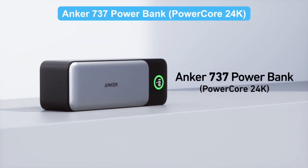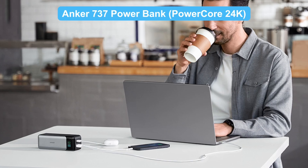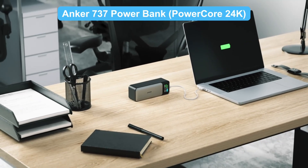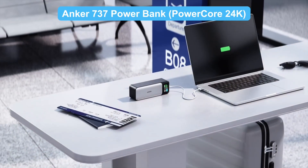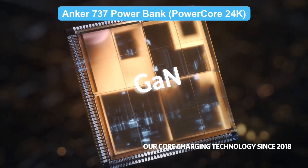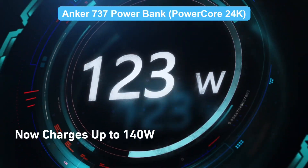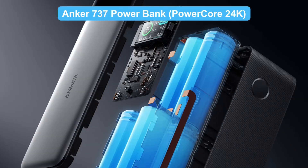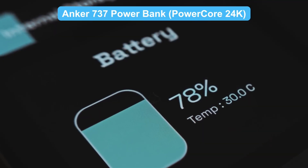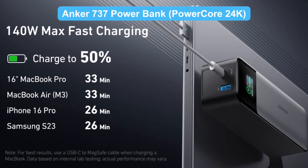The Anker 737 Power Bank is equipped with two USB-C ports and one USB-A port, and can charge up to three devices simultaneously — whether it's a laptop, phone, or other accessories. Powered by advanced GaN technology, it offers higher charging efficiency while maintaining a compact and portable design. It also features Anker's multi-layer safety protection, including overheating, overcharging, and short circuit protection, ensuring your devices stay safe during charging.